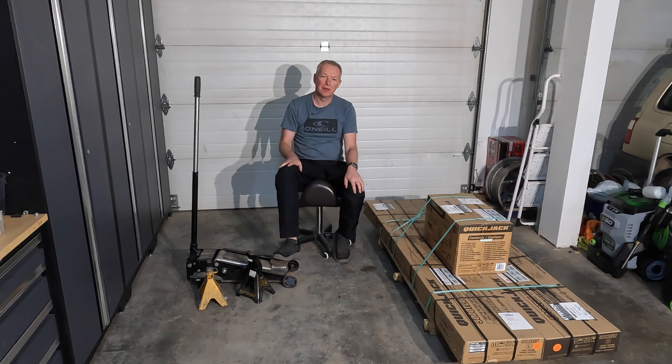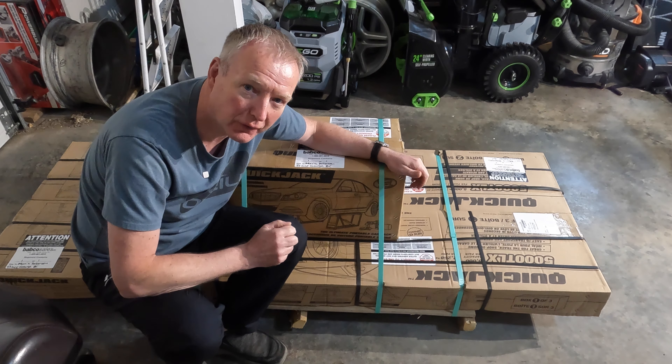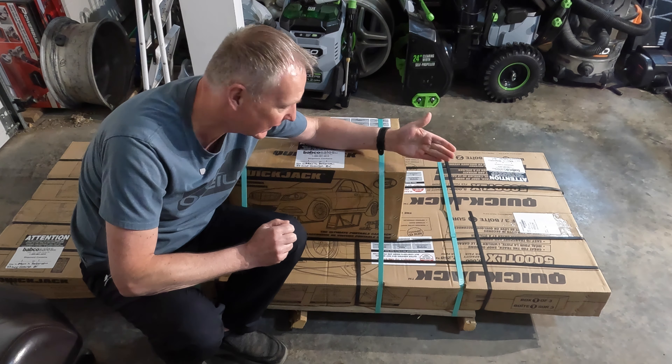It's just about time for another project. We're going to be working on the BMW M5, but we're not going to be using these old trusty guys — the old roll-them-down floor jack and the old jack stands and crawling around on the ground. We're modernizing into something so much better and I can't wait to show you guys.